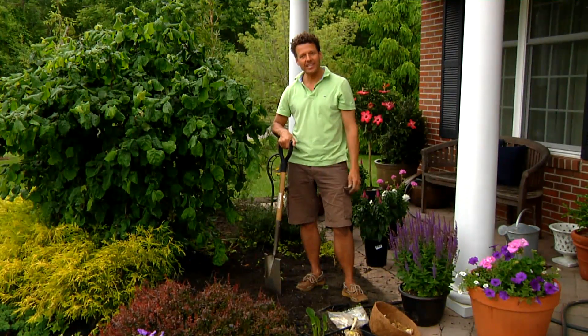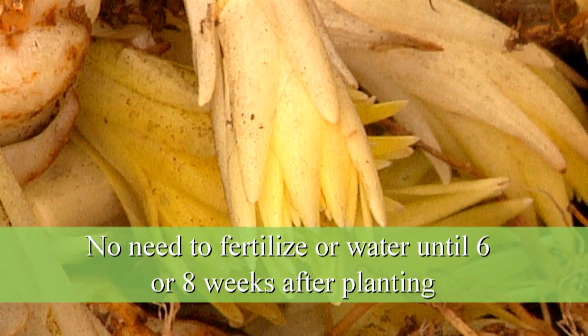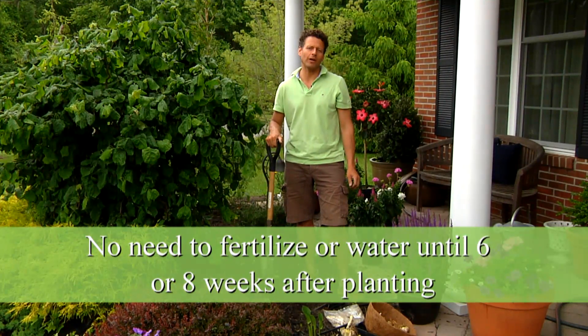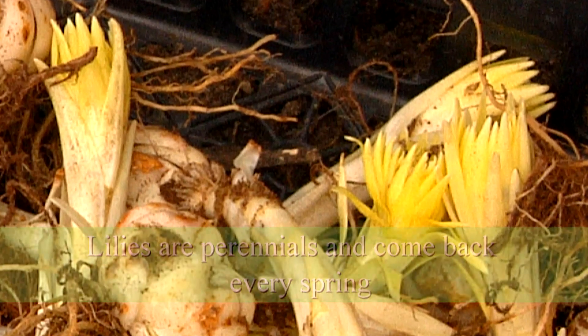Now that we've planted these lilies, we don't really have to do anything. There's no need to water them right now, and you don't need to fertilize them throughout the summer — I would say until about six to eight weeks from now. Then in the fall you just leave them in the ground so they can grow again next spring.